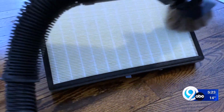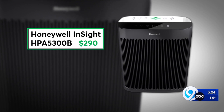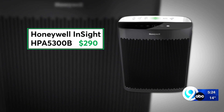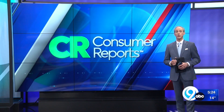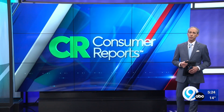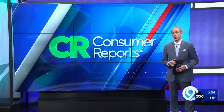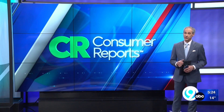This Honeywell is very easy to use and costs hundreds less than many of the recommended air purifiers in CR's tests. And if you don't have an air purifier, Consumer Reports says you can improve indoor air quality by vacuuming regularly and limiting indoor smoke from wood fires, candles, and incense.